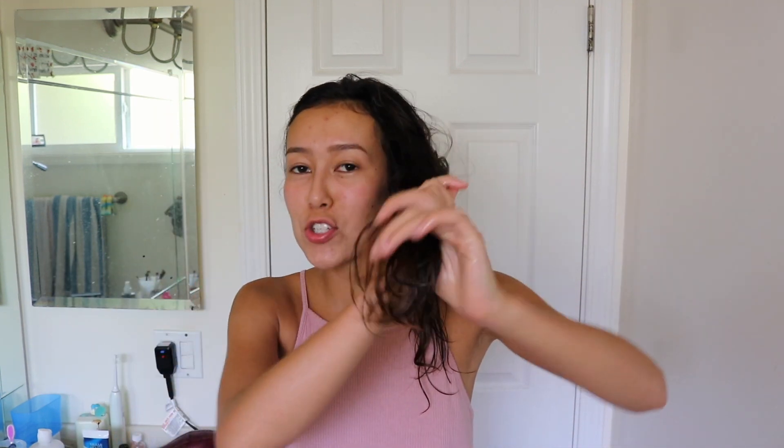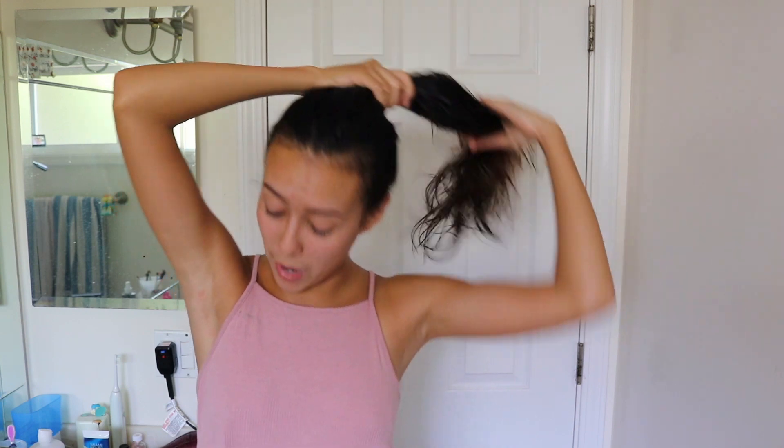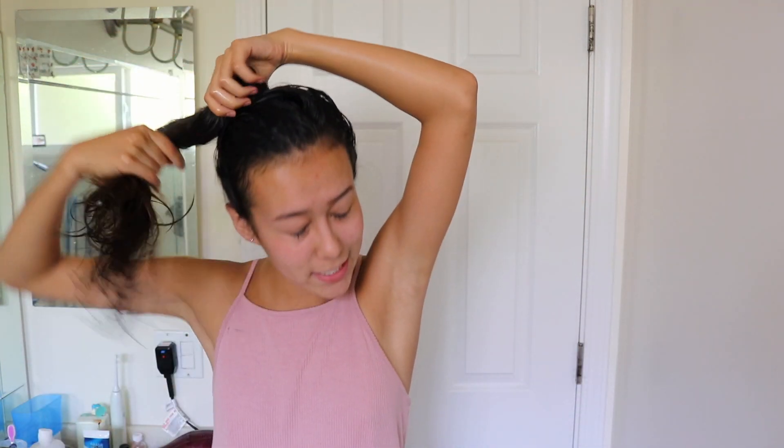It looks so greasy and disgusting but you just have to tell yourself that it's good for your hair — you should be doing this a few times a week, even though I never do this. My friend Brittany actually does this all the time so I got inspired by her. Now that I have it liberally applied everywhere in my hair, I look like an oily mess.